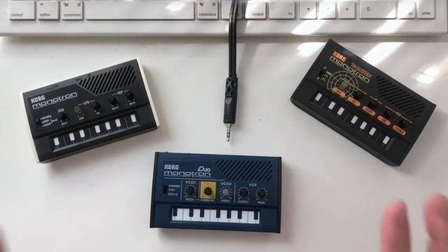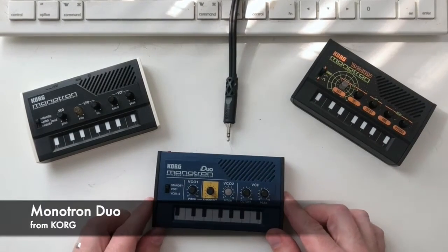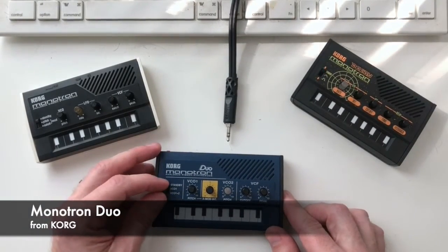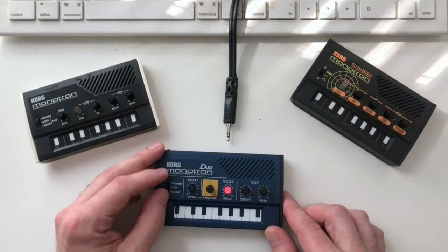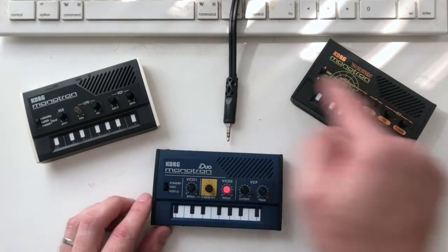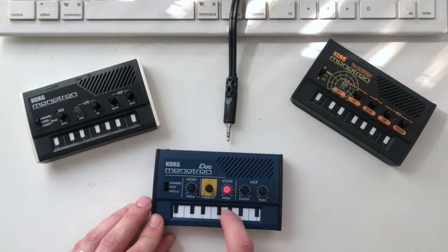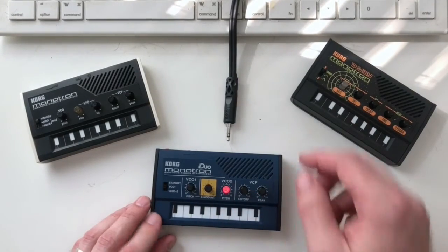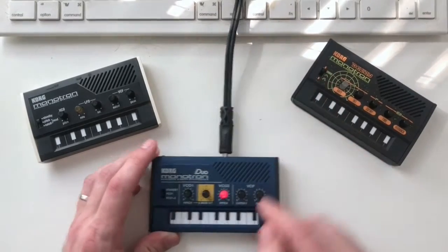Here we have all three Monotrons. Looking at the Duo first — we've got three switch positions: standby (off), VCO one, and VCO one plus two. Like the other Monotrons, there's a built-in speaker, so if I hit this you can hear it — though that's probably not easy to hear, so I'm going to plug it into the speakers.